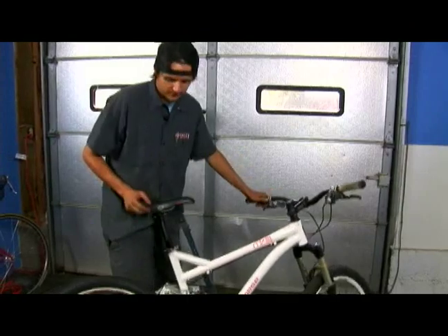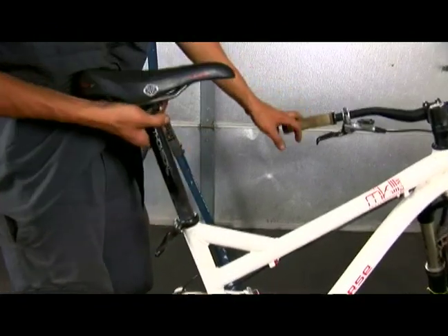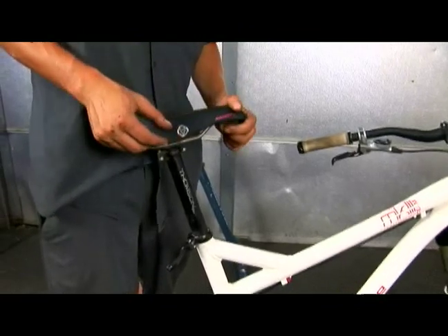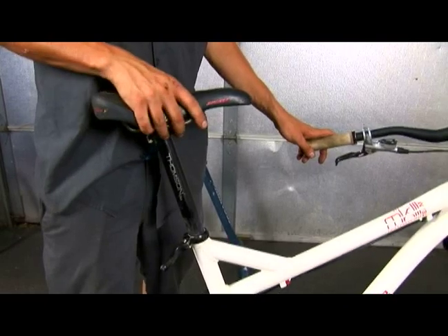This bike has a quick release seat clamp. A lot of bikes have these these days. You just flip a lever like on your tire, everything moves up and down. That makes it really easy to adjust your seat or take it apart for packing or something like that. It also makes it easy for somebody to lose your seat height.